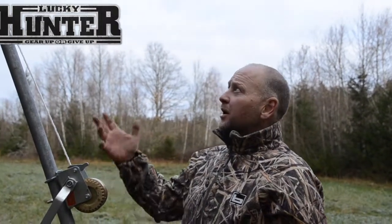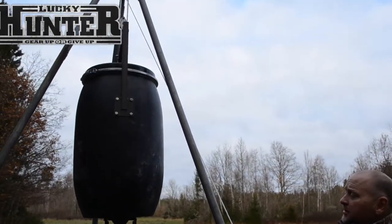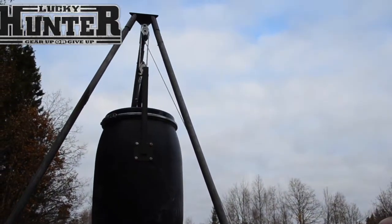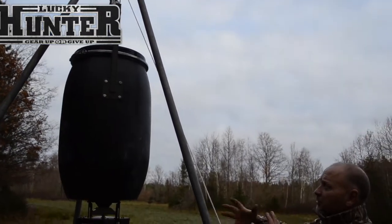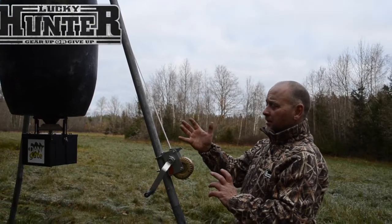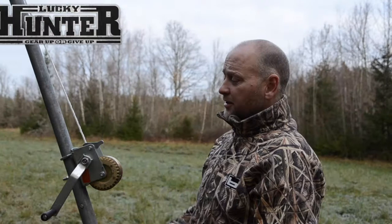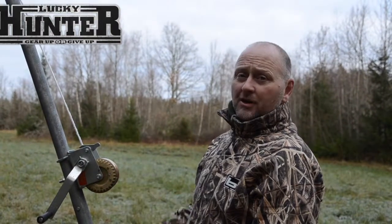Hi, this is Henrik from Lucky Hunter. Today we are setting up a baiting ground with a clever system that has a winch and poles, and with the winch it's very easy to refill the drum. So if you want to make it easy for yourself, you can choose a system from Lucky Hunter.